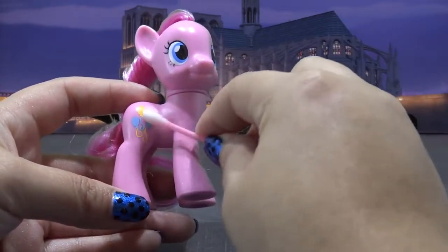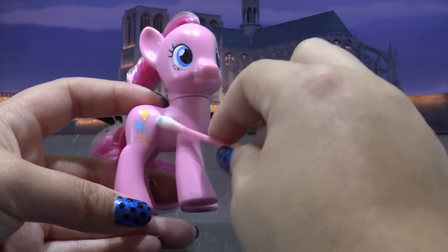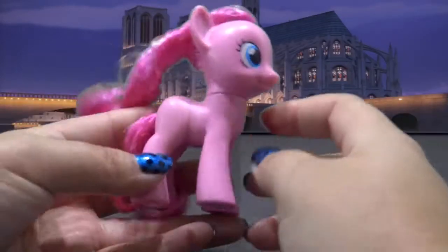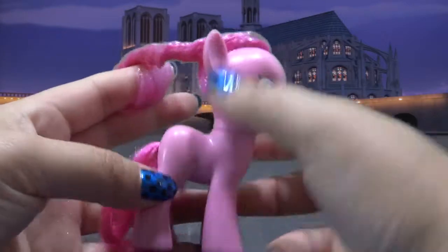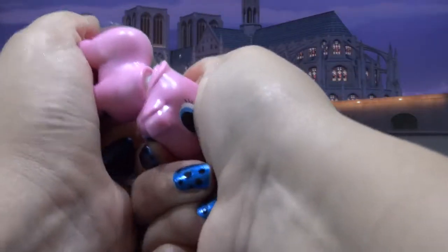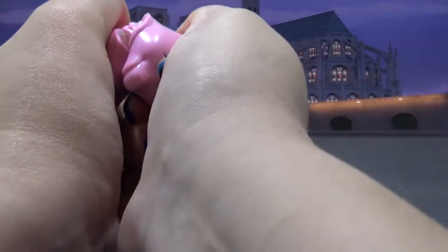I'm starting off by using a little bit of acetone to remove her cutie mark, but I am not going to remove the eyes. I am going to keep them the same shape and color as Pinkie Pie. Now I need to remove the head — I'm doing that by twisting it to the side until it pops out.